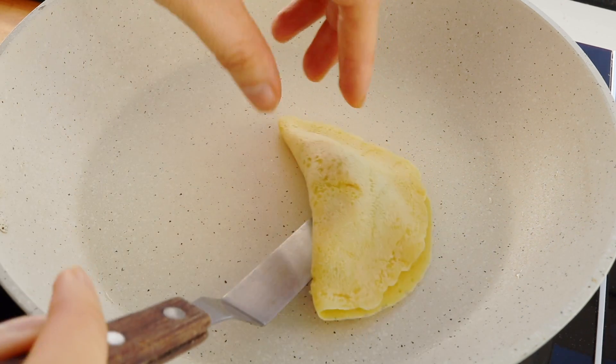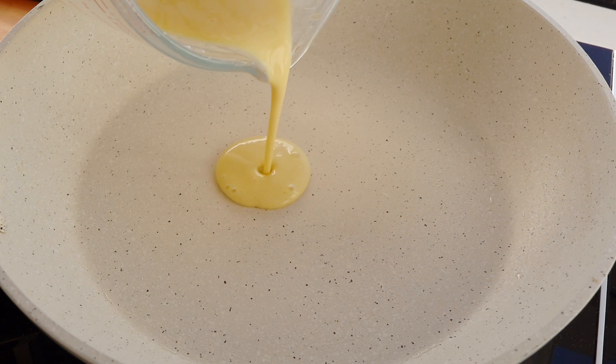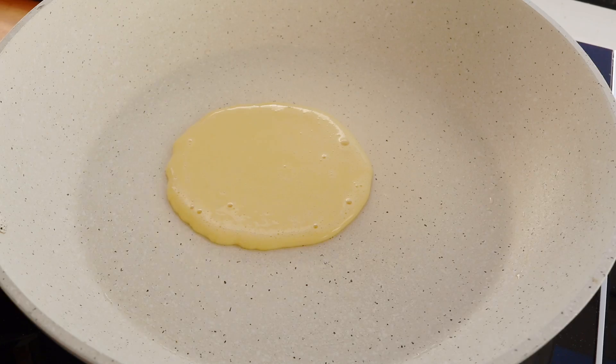Keep in mind that this is a dry pan and it only takes about 15 to 20 seconds before you can see that the crepe is completely cooked.